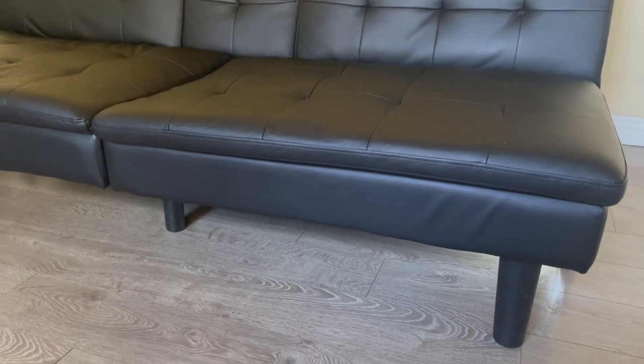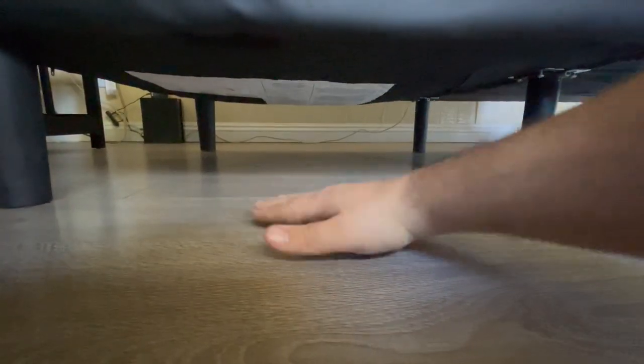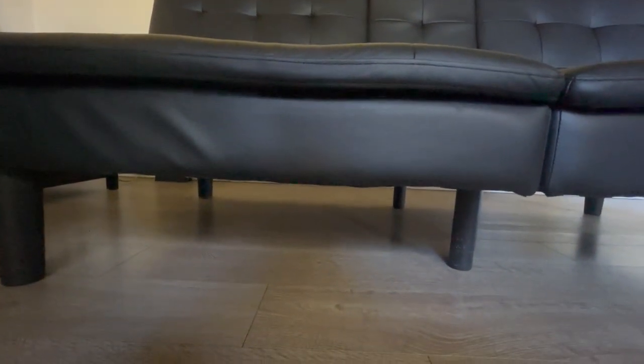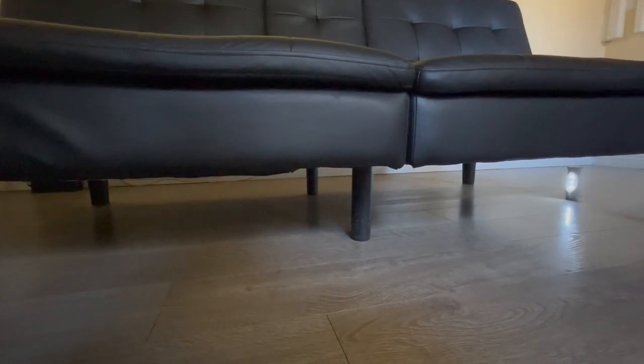This is the spot I sit most of the time, so this area has the most wear. There's a clear difference between that side and this side — this part is more pushed down. To be completely fair, I'm not a skinny person — I'm about 220 pounds.